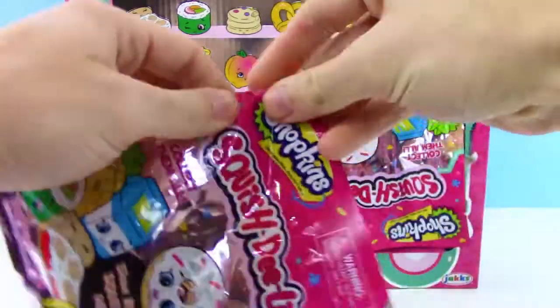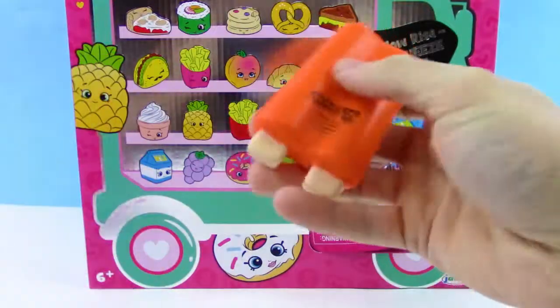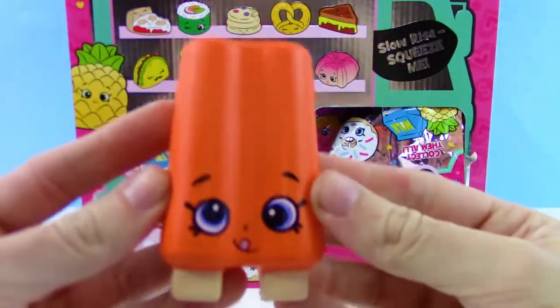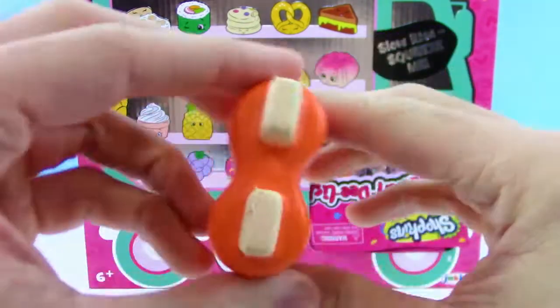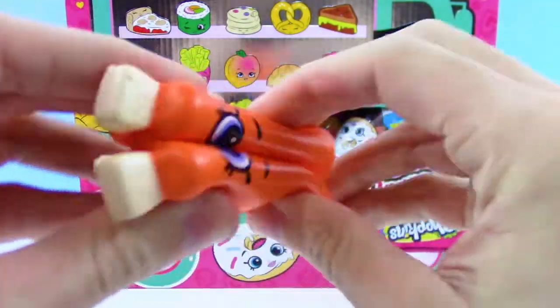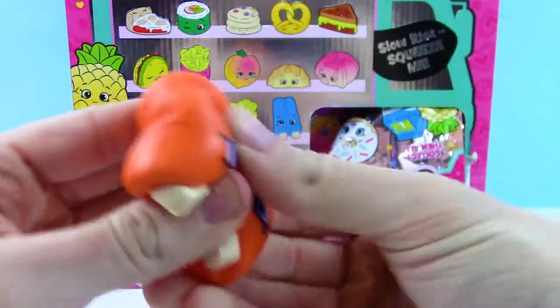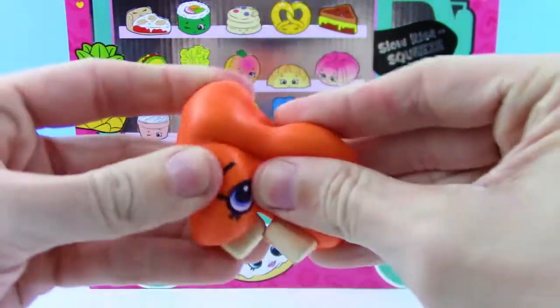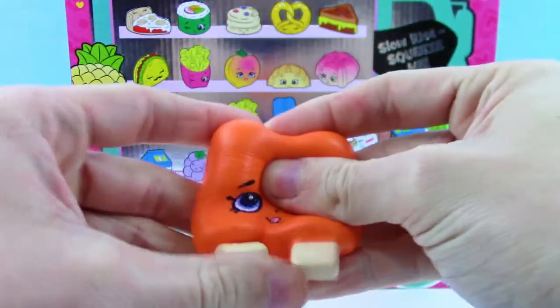I'm pretty excited — I loved the first series, so I can't wait to see what awesome foods we can get. First up, we got an orange popsicle. Pretty squishy, not super slow rise, but that's so cool — it's just super fun.